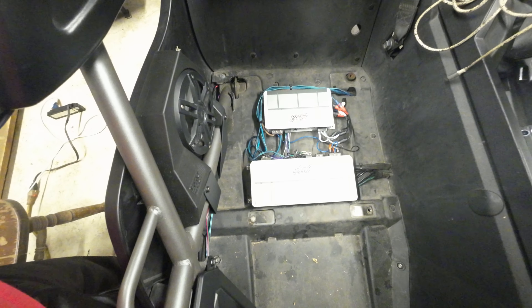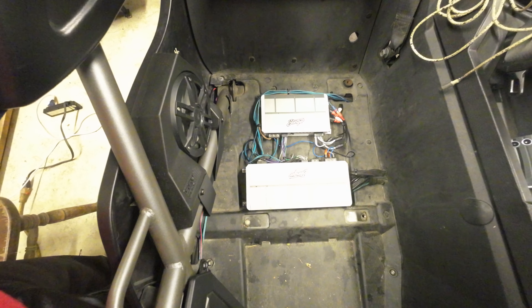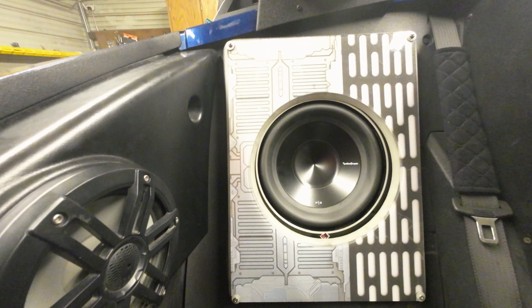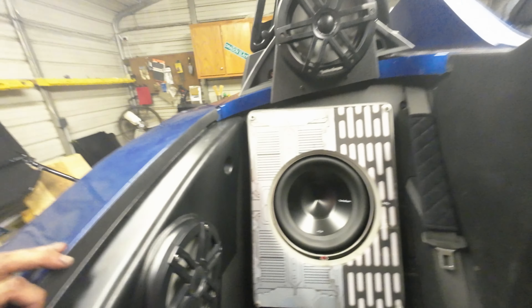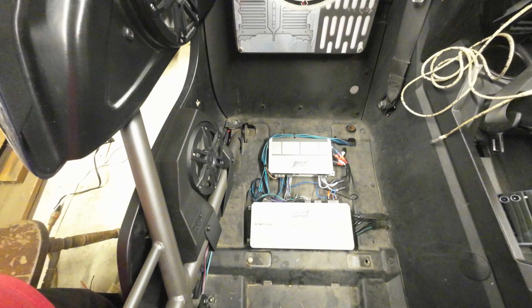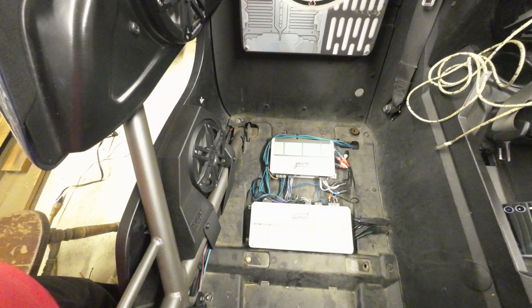This one is four channels at 150 watts at two ohms, but this one with its fifth channel drives a subwoofer. I have another one on the driver's side — I put the seat back on — and that drives the other subwoofer on the other side. So my two subwoofers are each driven by one amp. The fifth channel is 500 watts at two ohms RMS.